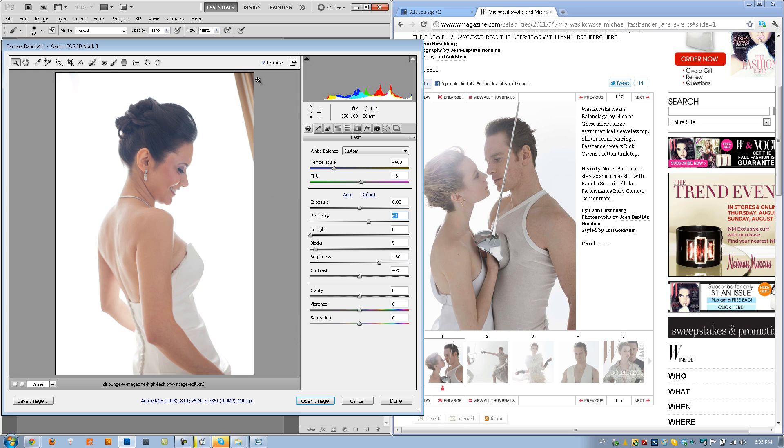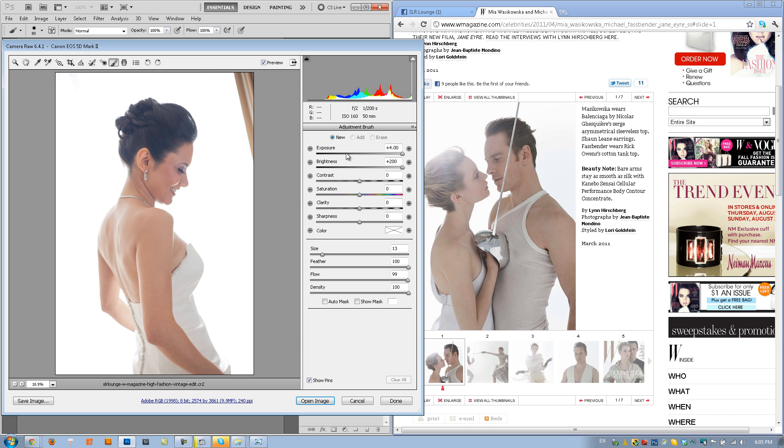What I want to do is quickly fix this curtain right here. If you guys remember the previous tutorial on editing in Lightroom, we're going to use the same technique. We're going to pull up our adjustment brush, set exposure all the way to plus 4, brightness to plus 200. I'm shrinking the size to 13 — Feather, Flow, and Density all at 100. Then we're going to just paint over this area right here. All right, now that that's gone, let's just double check — yep, it's all gone.